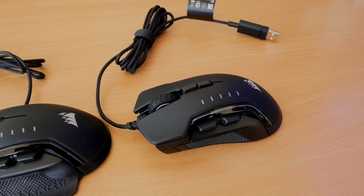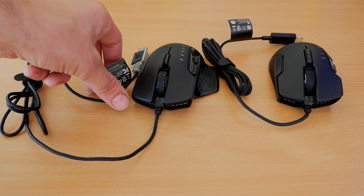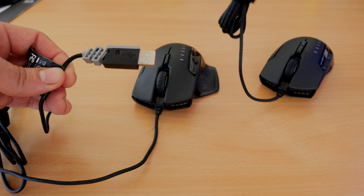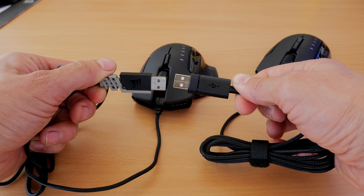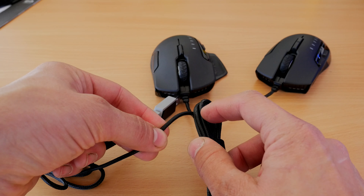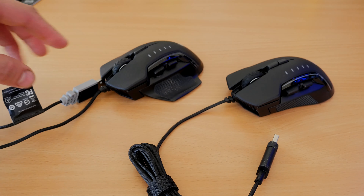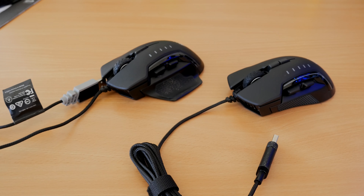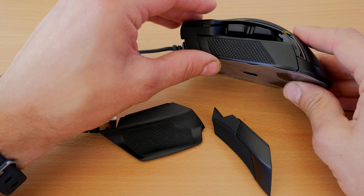You'll note there doesn't appear to be that many differences. There are now two DPI buttons on top but you still get the same five levels of DPI and the LED indicators for that, which I'll show you in a little while. You will note, however, there is a slight difference — not just because it's messy — but in the USB setup. On the old mouse there was quite a chunky USB attachment; the new one seems a bit slimmed down and perhaps a bit snazzier looking, less in your face.